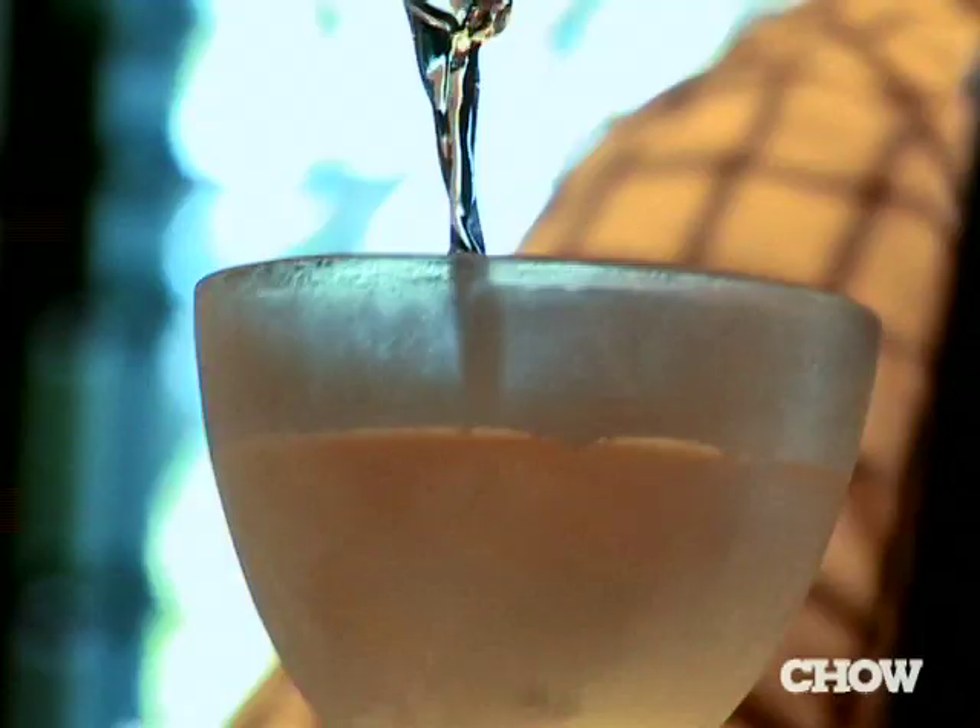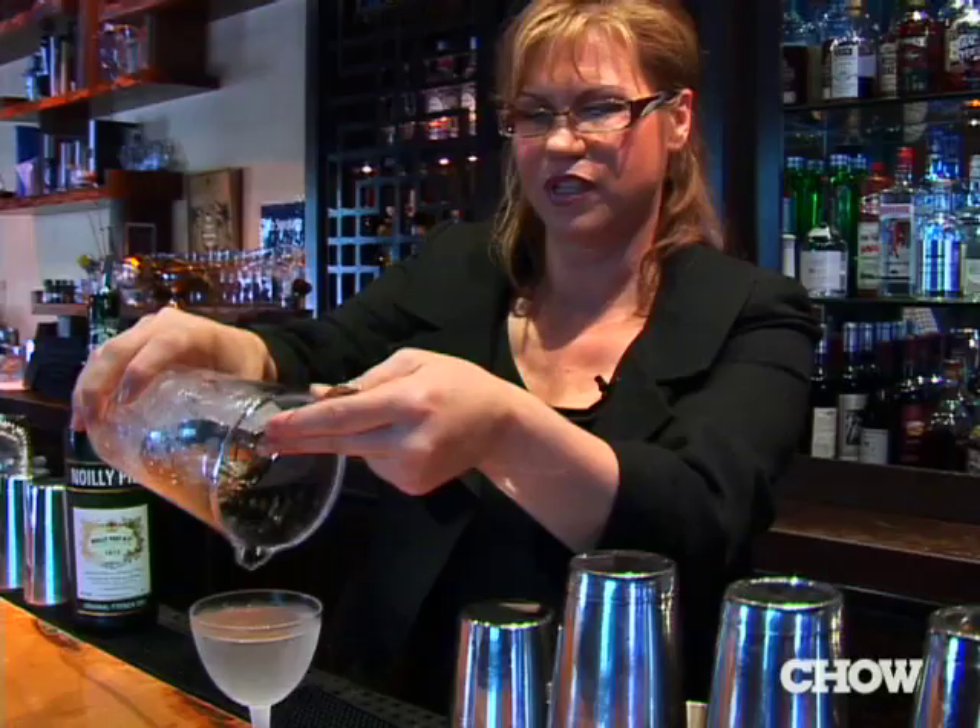When you shake, you have a lot of unwanted dilution. But if you're using really good ice and you stir properly, then you're going to get the dilution that you need and the chill as well. Here you have the Fiddy Fiddy.